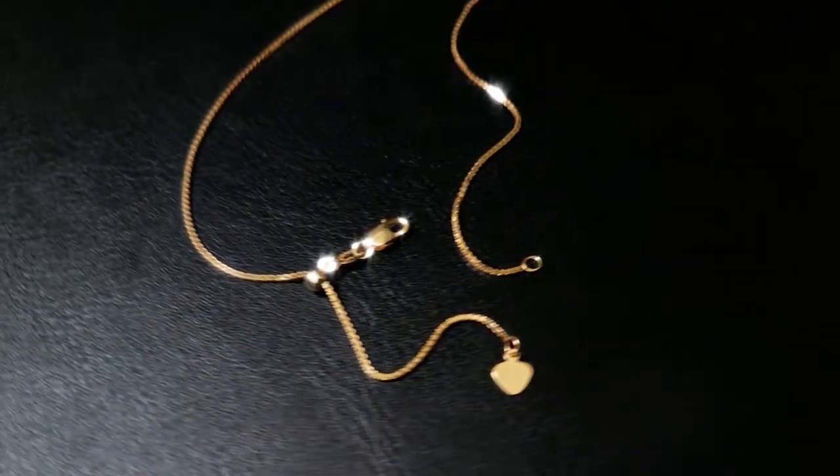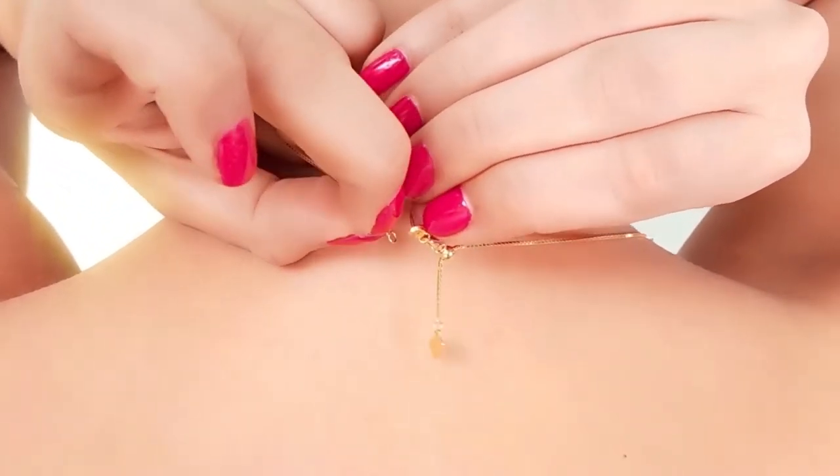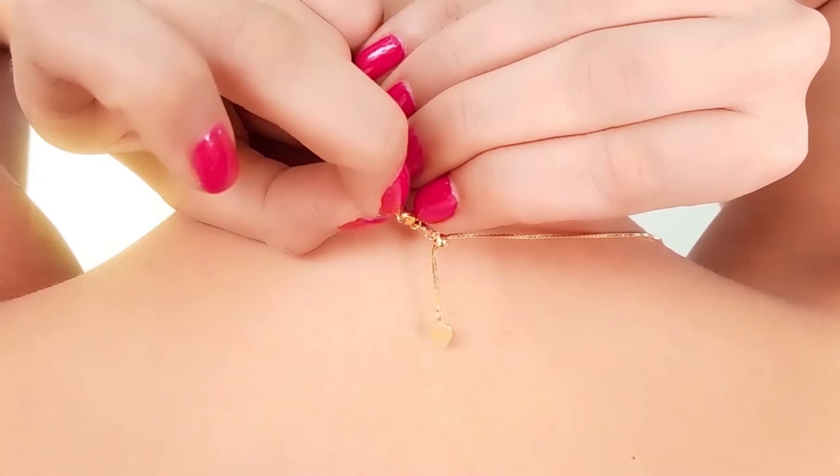Our adjustable chains are designed to suit your desired style. The clasp will allow you to easily take the chain on and off.